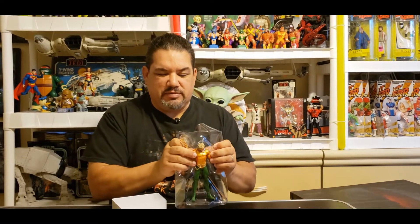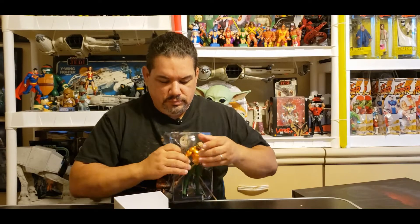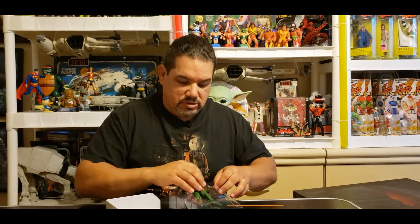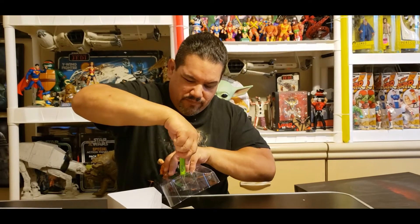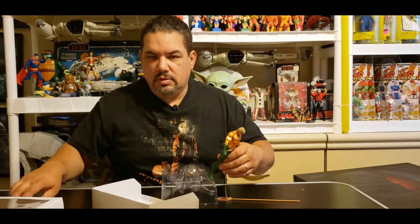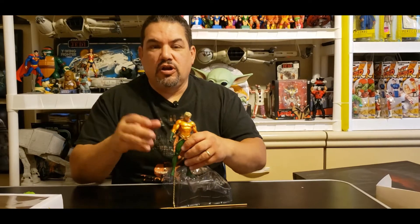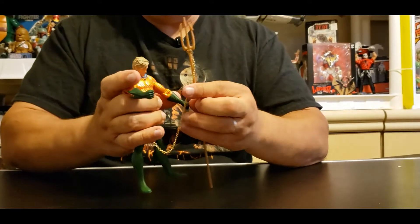Let me free this guy from his plastic prison. They really got this guy just taped down. Sorry folks if you hear a little whiny noise in the back — it's a fan because it's another hot day here in Northern California. Beautiful Northern California. Wow, look at this — this guy has like a real chain and stuff, hooked up to a thing. He is just made to look impressive.